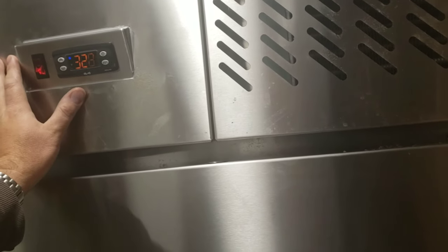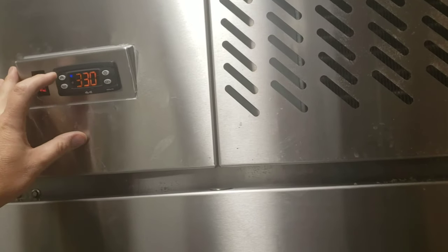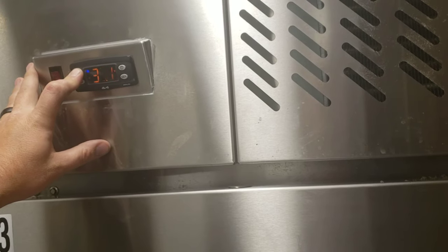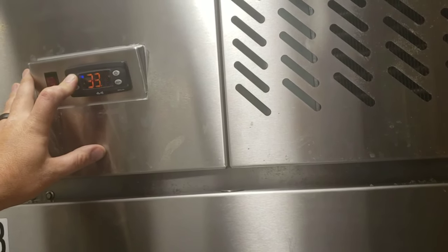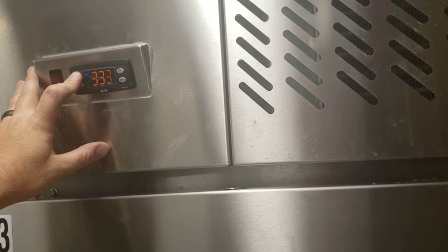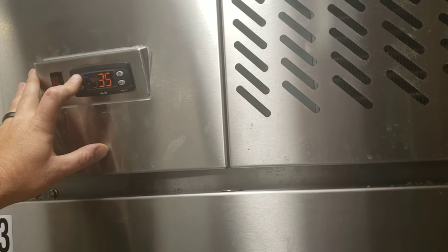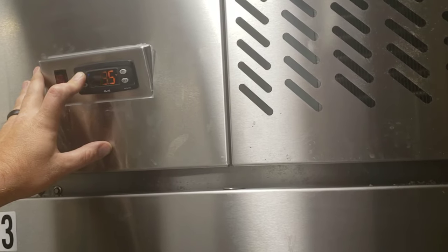The reason we're going to send it into manual defrost is to see if it's even defrosting itself. By doing that, you just simply hold down this up button. And it might not be working... Yep. I'd say we got a bad relay in our controller — it's not letting it go into defrost. So I'm going to start tearing this apart.